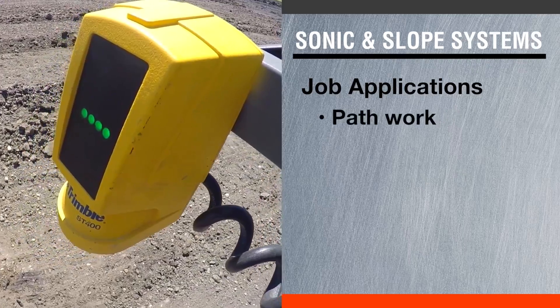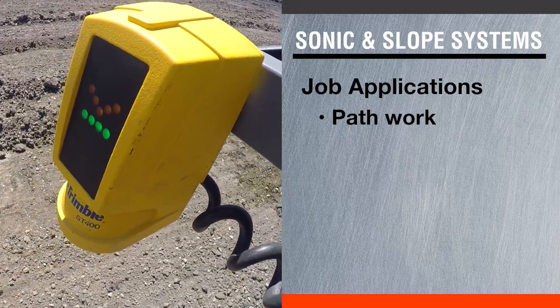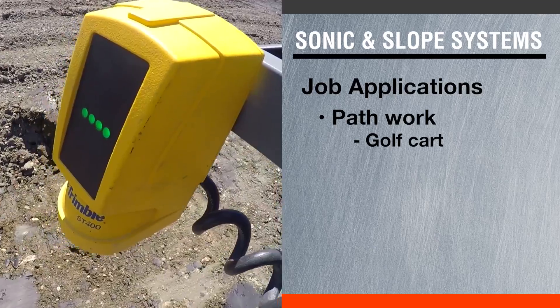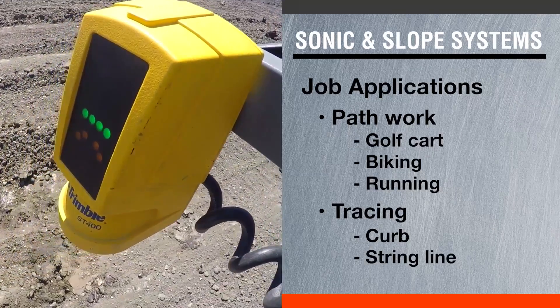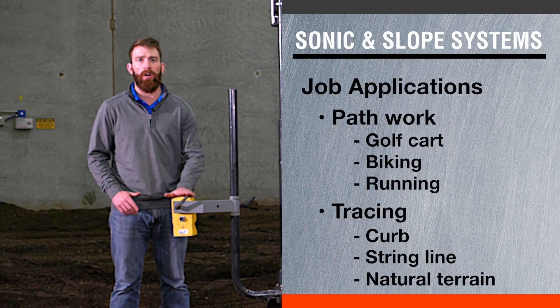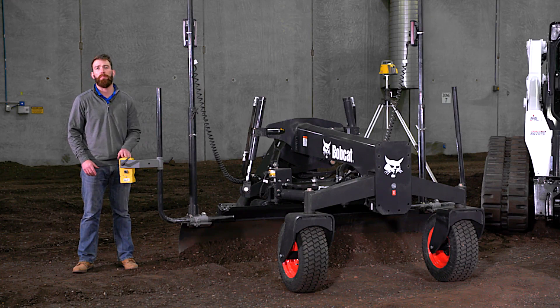The sonic and slope system gives you an advantage when covering long distances. For example, if you're doing path construction, golf cart paths, biking paths, running paths, or even some small road work — that's where this gets you some advantages, because the laser system is actually going to hold you to a distance of about 1,500 feet.